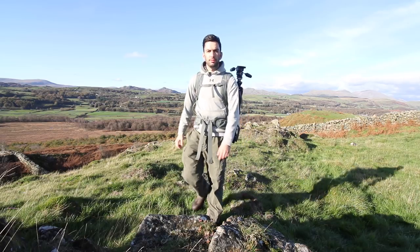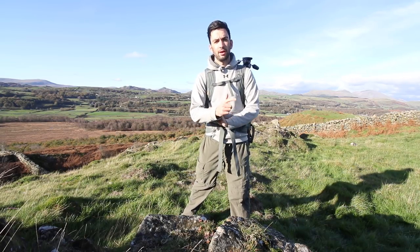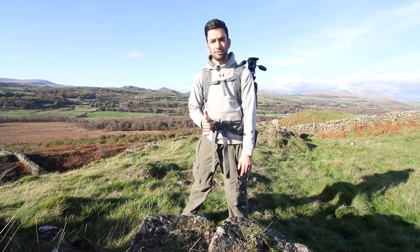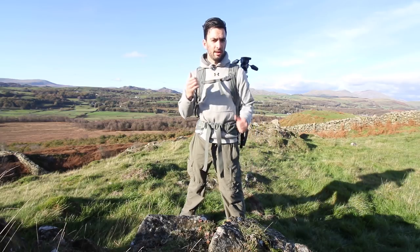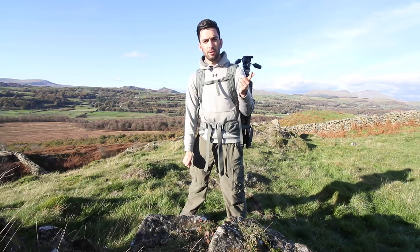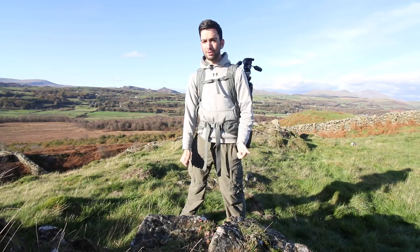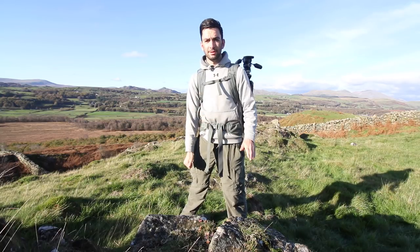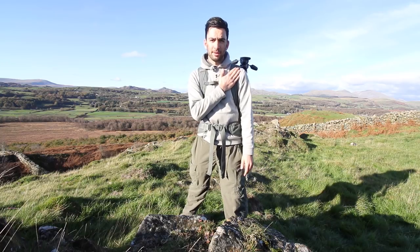I've been getting some questions and comments from you lately. Some of you have been asking why I carry so much stuff, and some of you want tips and tricks to make life easier because you've been out walking and found it difficult to carry the stuff, or by the end of the day you've been in a bit of pain. So here are some tips I've learned over the years. I'm not sponsored, so everything I have here has been bought by me.